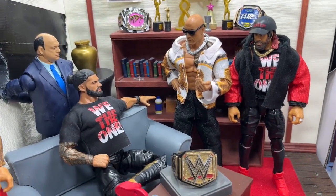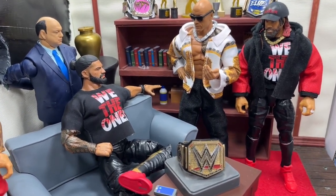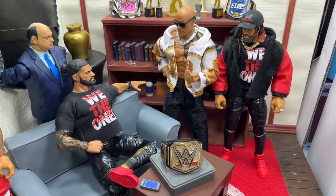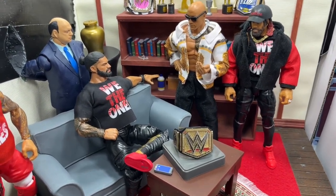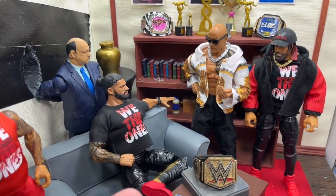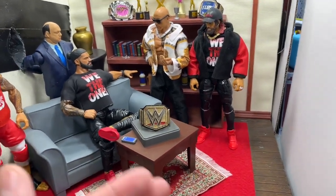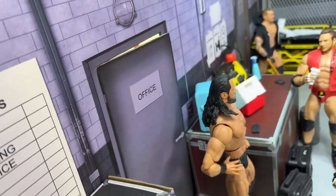I'm filming this before Friday Night SmackDown, and this is also being posted before SmackDown, so I have no idea what's going to take place. However, I am intrigued to see what happens leading into night one and night two — The Rock and Roman Reigns teaming together to take on Rollins and Cody. I definitely had to represent the Bloodline here with them all together and the undisputed championship. I think we're going to see some shenanigans at WrestleMania.